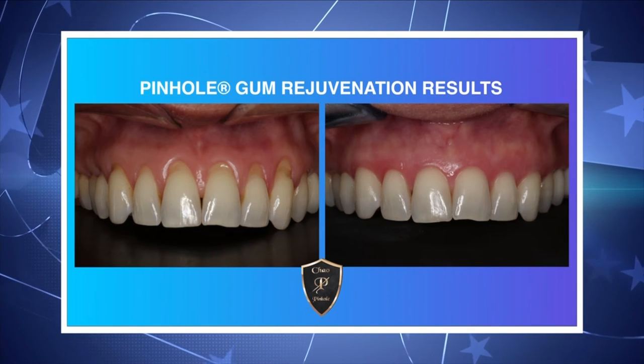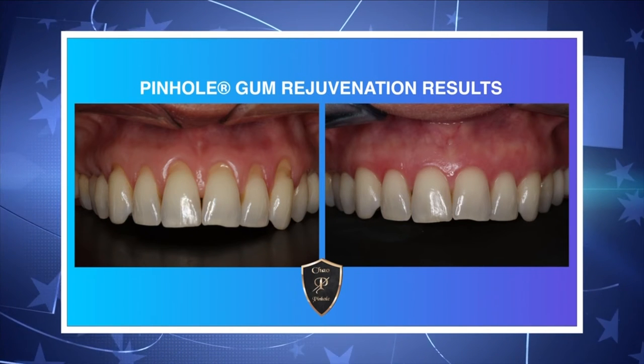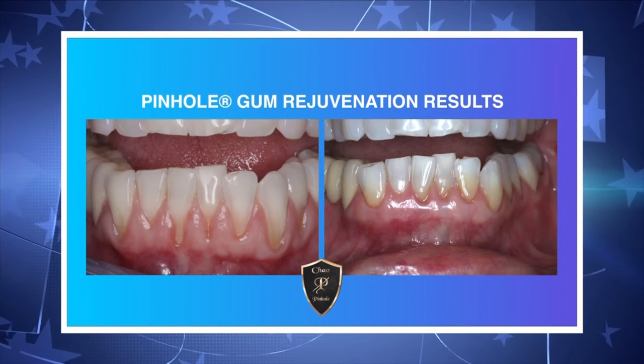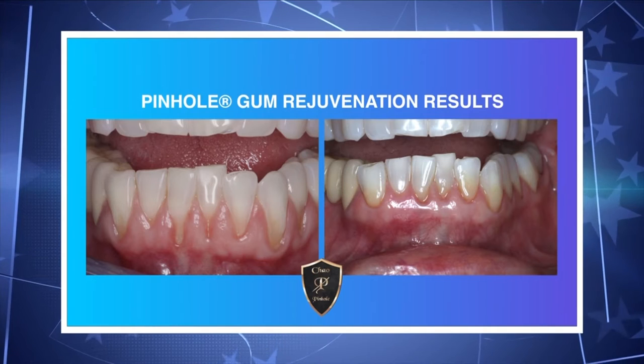The healing process is very favorable and very appealing to patients. Patients who have the pinhole gum rejuvenation procedure will typically experience mild discomfort and perhaps mild swelling. In those cases, patients will typically take maybe two over-the-counter pain medications like Tylenol. We recommend they put a lot of ice on the cheeks. Most patients are back in action within 48 hours, which makes it very appealing with very minimal downtime.